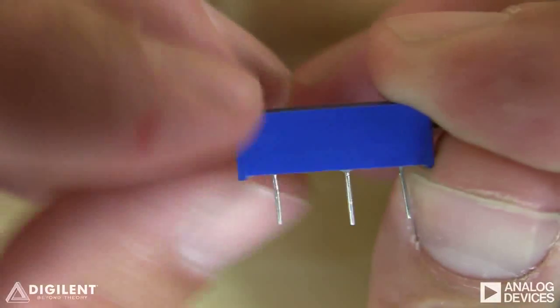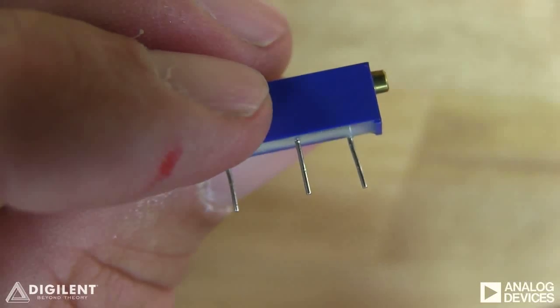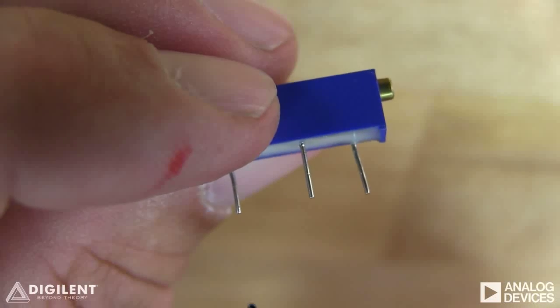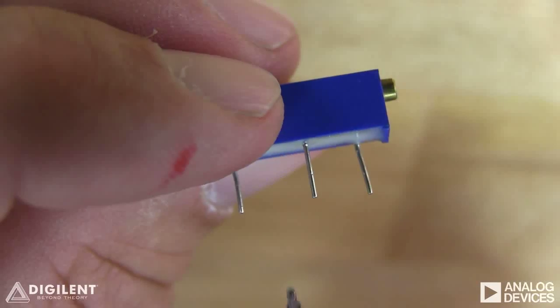The potentiometer has three terminals with which to connect your circuits. The resistance between the two outer pins is simply the maximum resistance of the pot, and this doesn't change as you turn the set screw. The resistance between the center pin and either of the two outer pins does change as you turn the set screw.